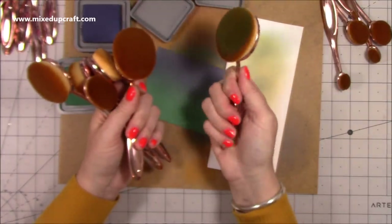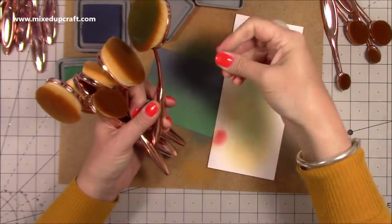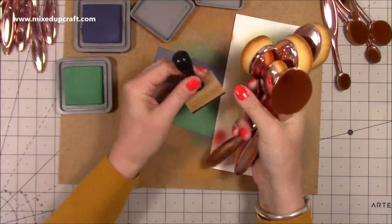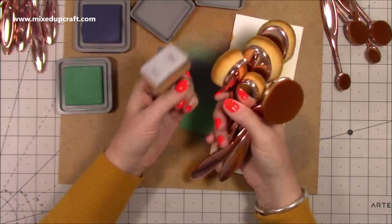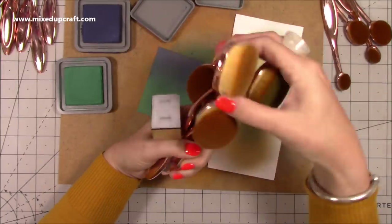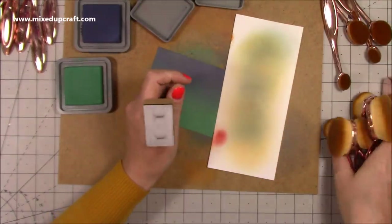They feel really comfortable as well. Sometimes I get a really bad wrist ache holding those tiny sponge tools and really working them — it can take quite a lot of hard work. These are great. And then obviously if you want to keep some to put your makeup on with foundations as well, you can — but I think they're great guys. Love them.